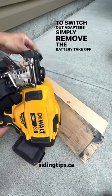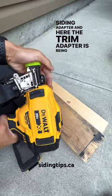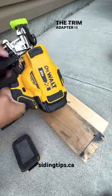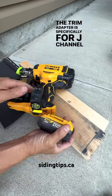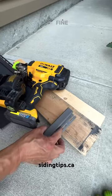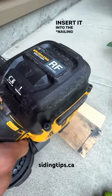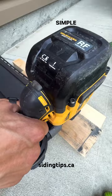Take off the siding adapter and here the trim adapter is being installed. The trim adapter is specifically for j-channel and corner posts, and it sets the nails a bit tighter. Fine adjustments on the nailer itself — insert it into the guide post and nail away. Simple as that.